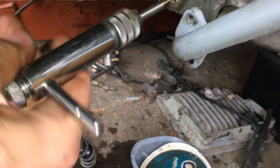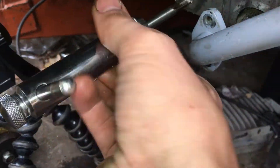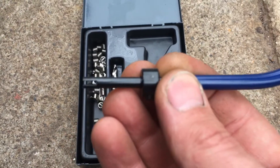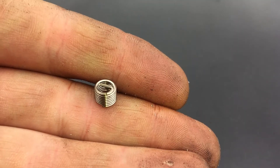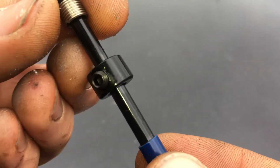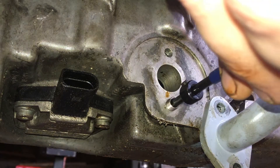Here I am just triple checking I've got to the bottom of the hole, because once you start winding the helicoil in, you are committed. They don't like to come back out again. Now it's time to wind the helicoil in, and for that we're going to use this installation tool. Just take a helicoil and slide it on so that the little drive tang goes on last and engages in the slot in the end of the tool. Now check that the hole is free from swarf, and then you can install the helicoil.